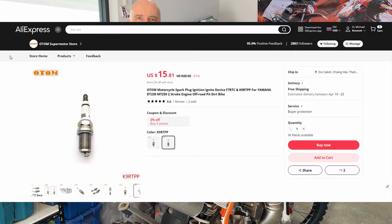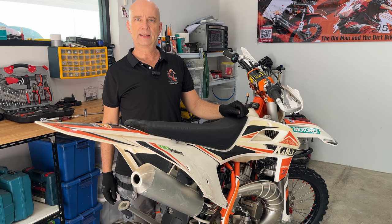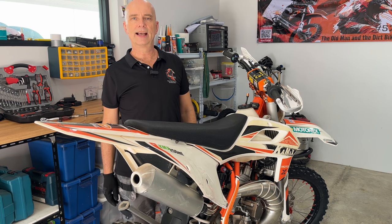And here you have the link to where you can buy this spark plug on AliExpress. Thank you very much for watching. If you found any value in this video, please consider liking it, and if you haven't already, please consider subscribing — that would help me very much. Have a good day, thank you.